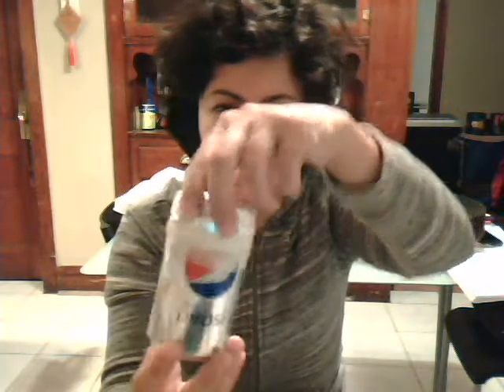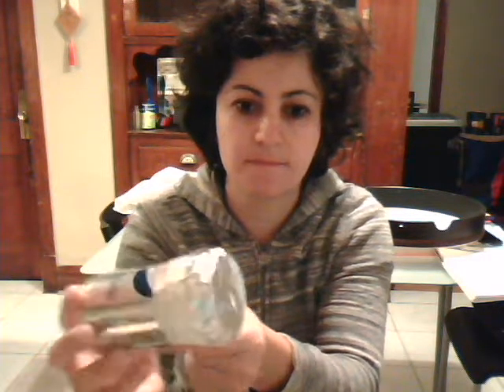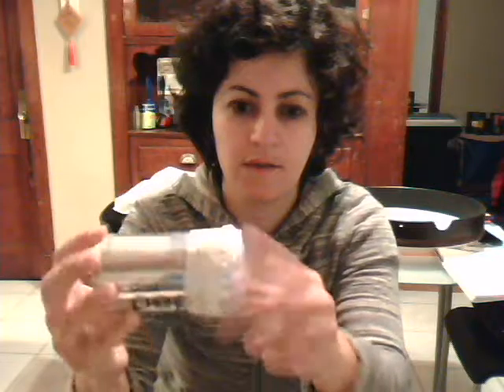Hi, I have two homemade instruments I would like to share. The first is a shaker. This shaker was made using a small diet Pepsi can, and inside is dried lentil beans. I taped aluminum foil around the top, and I am going to demonstrate this shaker.